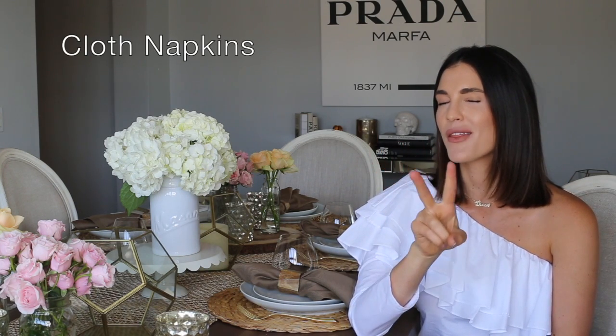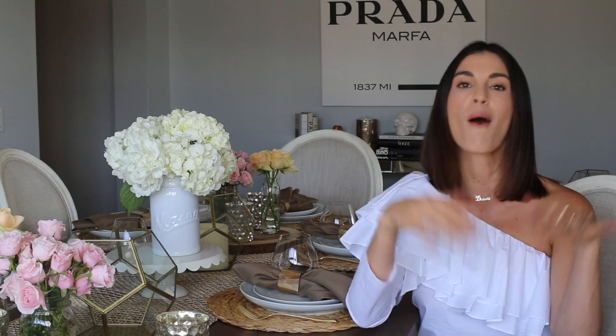Those are my top five tips for decorating your table. Quick recap: first, charger; second, cloth napkins; third, flowers; fourth, mood lighting; and fifth, a table runner. Thank you all for watching — you guys have been asking for more home decor and entertaining tips, so I hope this helped. If you have any questions, email me or comment below, and I'm going to link everything I talked about below. Happy entertaining!